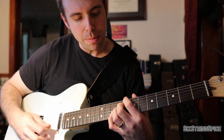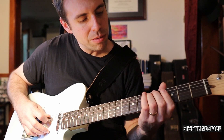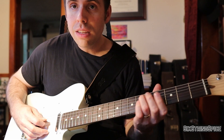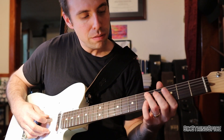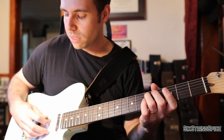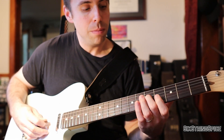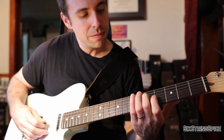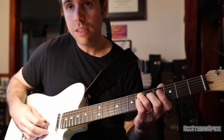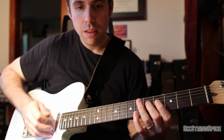Remember it's over C dominant. I'm trying to make this easy for anyone even if you can't read music. Start on the fifth fret of A, slide up to the sixth fret of A — you don't want to pick it again, just slide it. Then go to the note G on the fifth fret of D. So far in tab it's five, six, five on the D string.